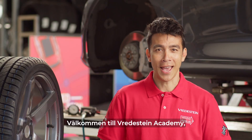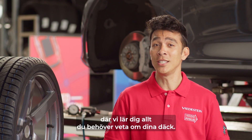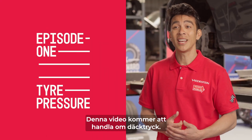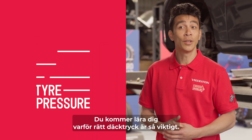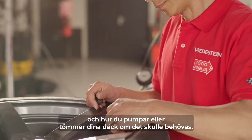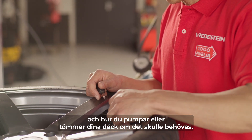Welcome to the Fredestein Academy, where we will teach you everything you need to know about your tires. This video will be all about tire pressure. You will learn why the right pressure is so important, and I will also demonstrate how to check your pressure and how to inflate or deflate your tires if needed.